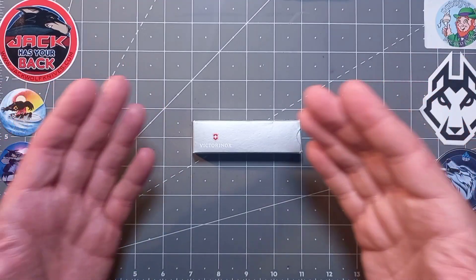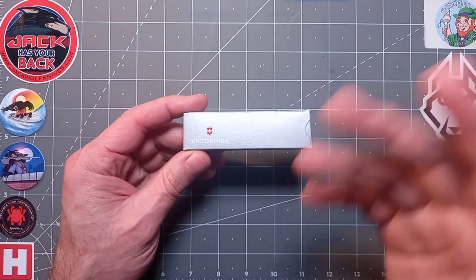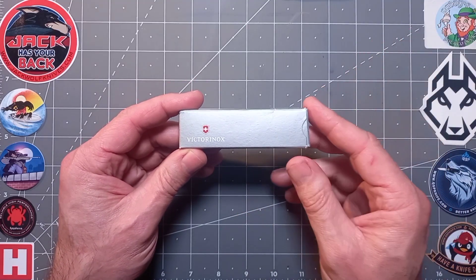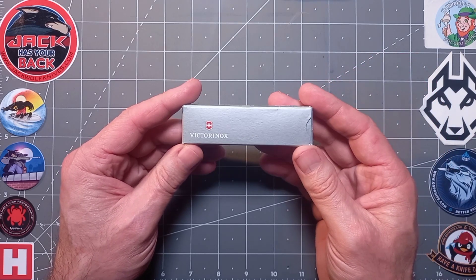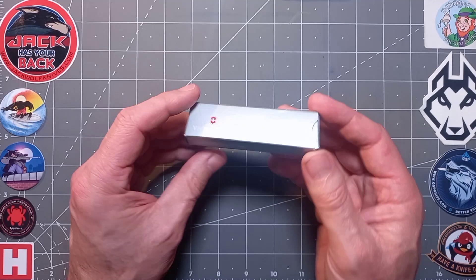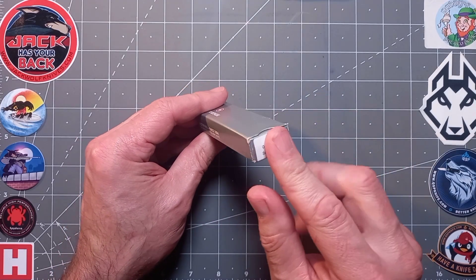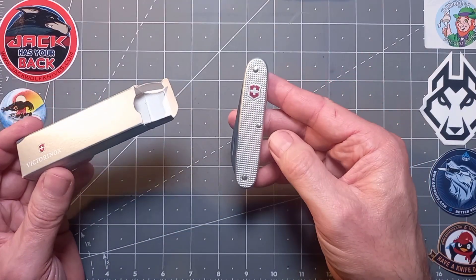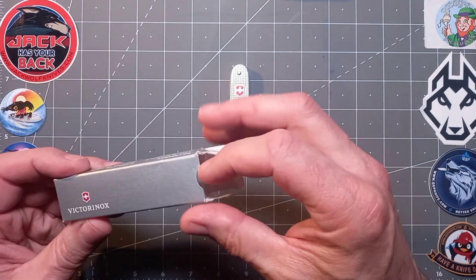Hello everyone, welcome back to the channel — I've missed you too. It's been a while, I can explain another time. Anyway, what have we got today? You can clearly see we've got another Victorinox Alox. This is the Swiss Army one. Now some of you may know what that is, but we'll go through the process anyway. I've been waiting for this one — this is gorgeous, isn't she lovely.